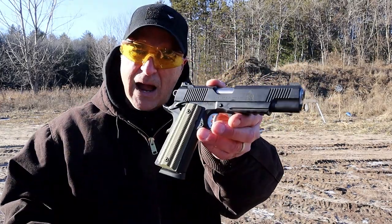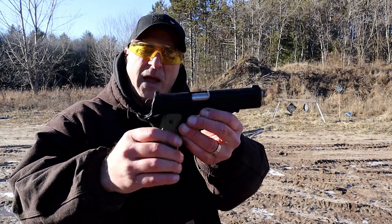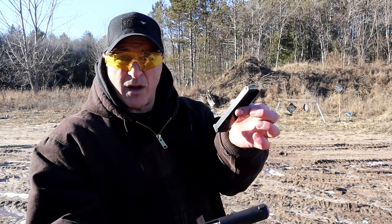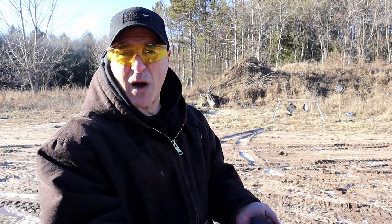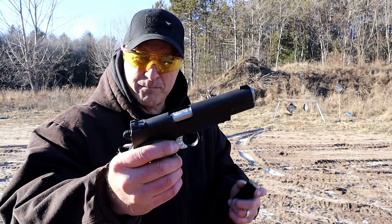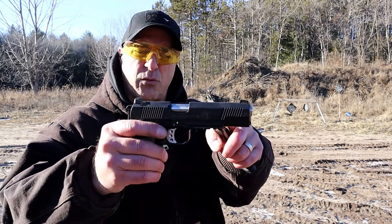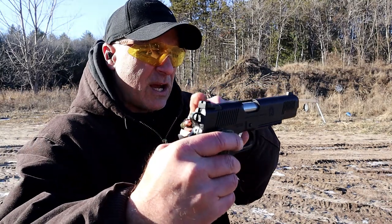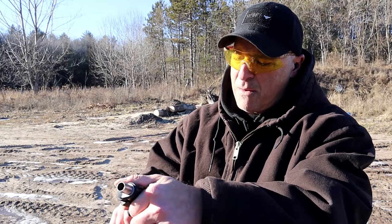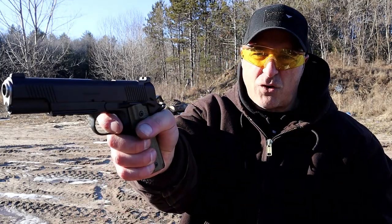Now here we have the Springfield Armory Operator. This has VZ G10 grips and it comes with two 8-round mags. You're either going to love the 1911 or you're going to want a double-action/single-action handgun — that's the greatest difference. Both full-size; this has a pic rail that the CZ does not. Both have forward serrations, two-dot rear sights, Tritium front dot. The single-action trigger measures right at 4 pounds with a shorter reset.